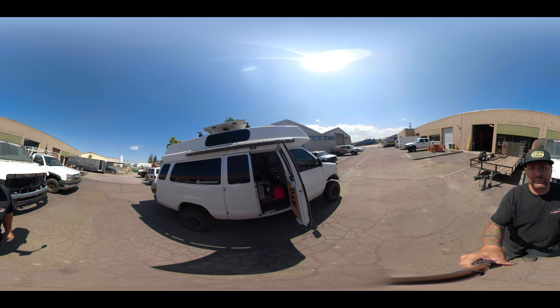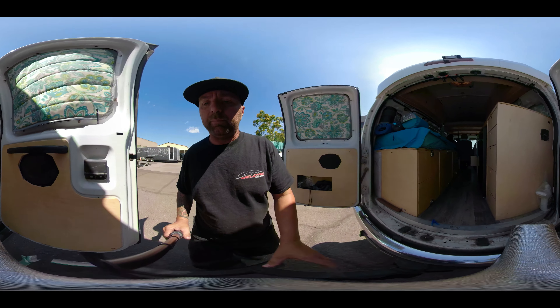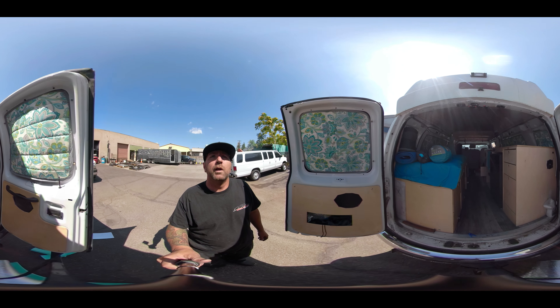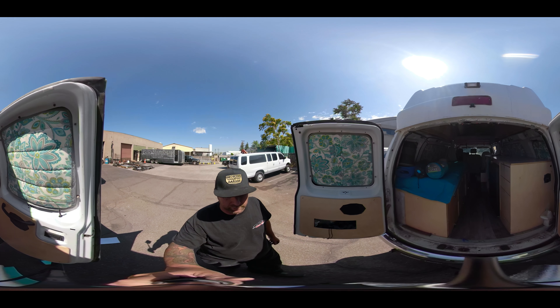ARB awning on the side of this, which is nice. I know I use my awning a ton and really like it. You can also see he's added a rear camera on the back of this — definitely very useful — and some additional lighting.